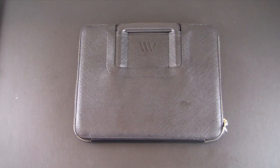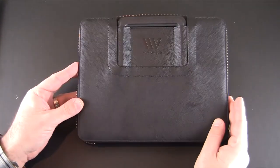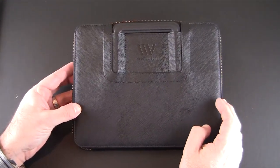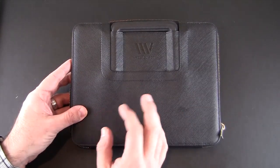Hey guys, it's Larry Greenberg and today we're taking a look at the Portino leather business case. This is compatible with any 10-inch tablet and it comes from CE Supply Store. It sells for $49.95. It's a leather portfolio style case which holds a 10-inch tablet as well as some other things.